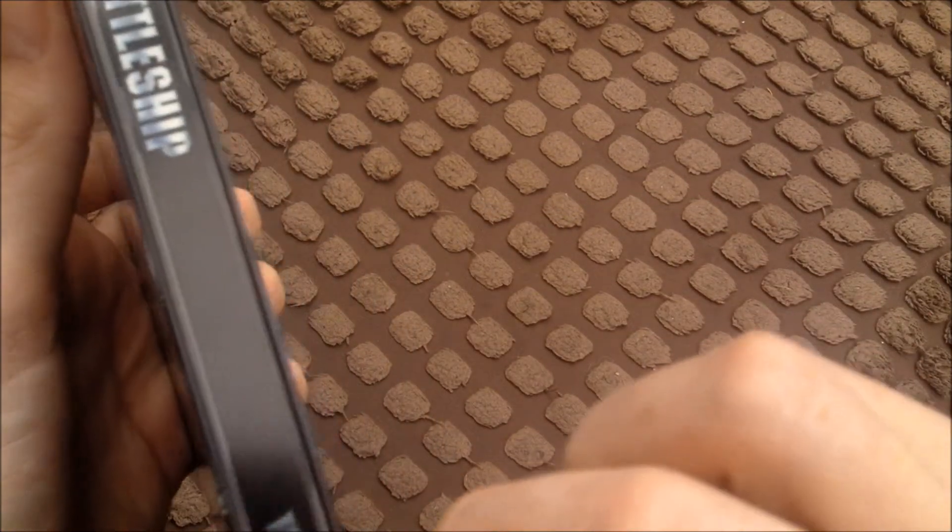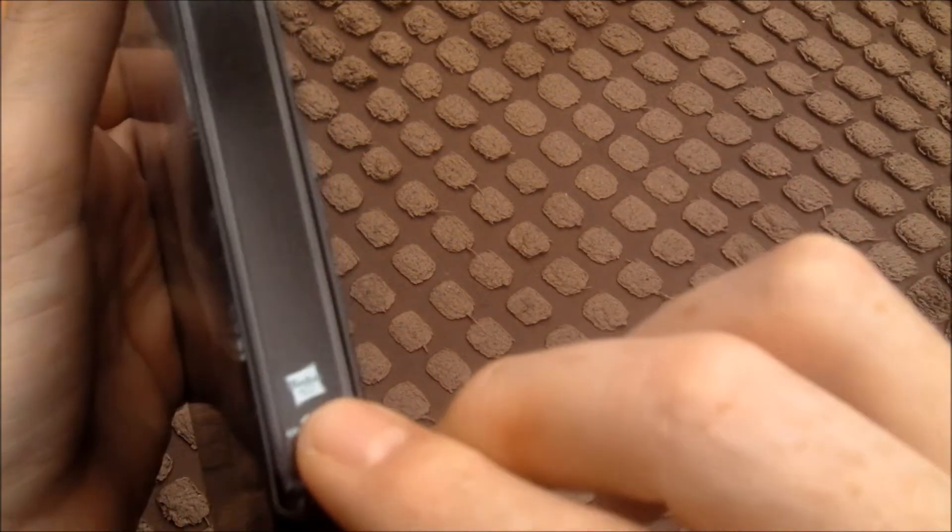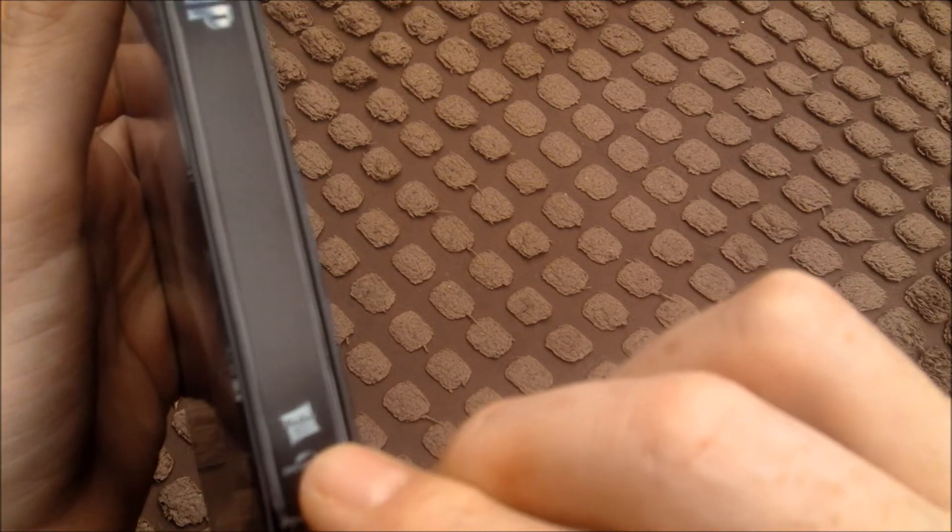Just wondering what that says there - I can't see it. No, I can't make that out. My eyesight's gone.